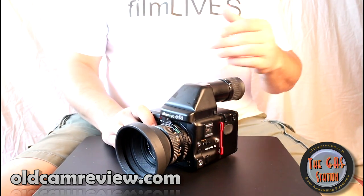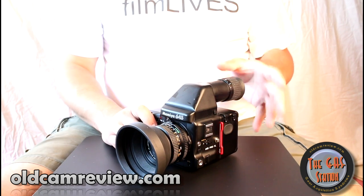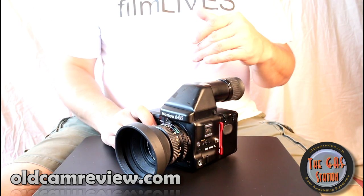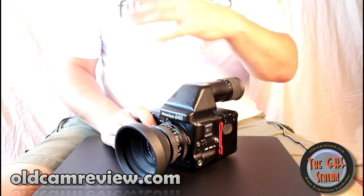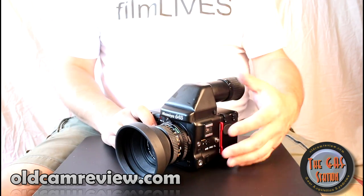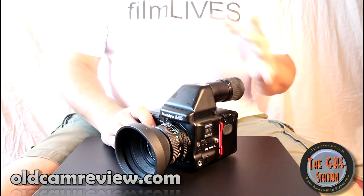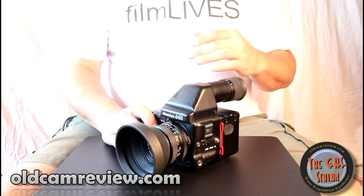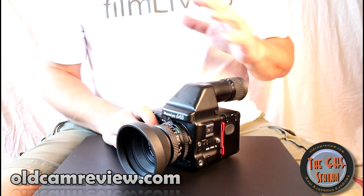I'm not going to go through the whole line of Mamiya and what's different between this and that, but this is the 645 Pro TL. The TL part means that this does through-the-lens metering for your flash — that's the main difference. You might see the Mamiya 645 Pro, the Super, and stuff like that. They're largely the same camera with some differences along the line, but largely the same setup and style.